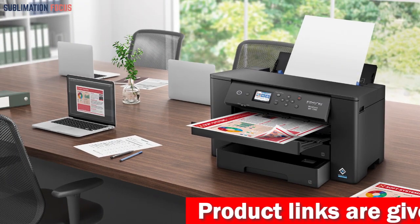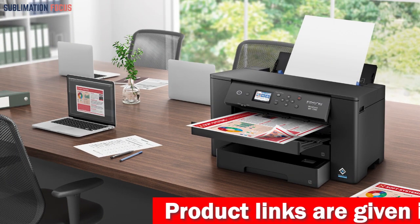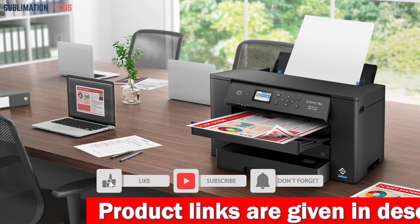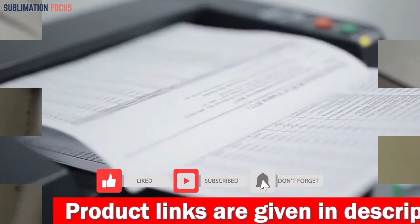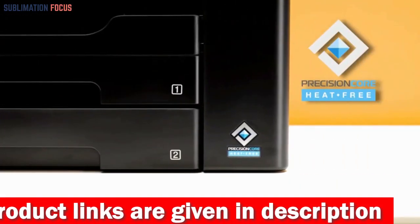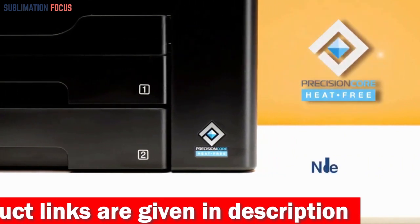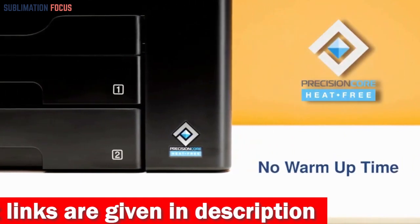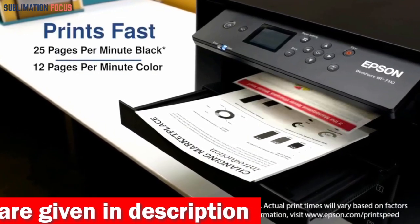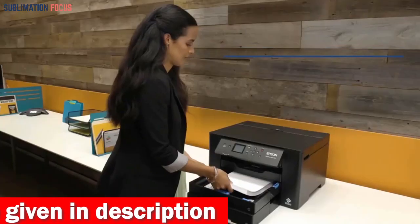The printer's ability to print large-format projects is made possible by its wide-format printing capabilities, which allow for larger print areas and paper handling capability. One of the standout features is its high-speed printing with PrecisionCore heat-free technology that can streamline workflow with 25 black / 12 color ISO PPM and fast first-page-out.